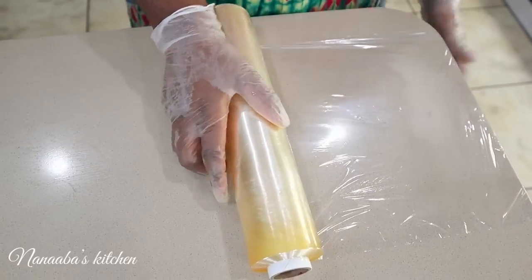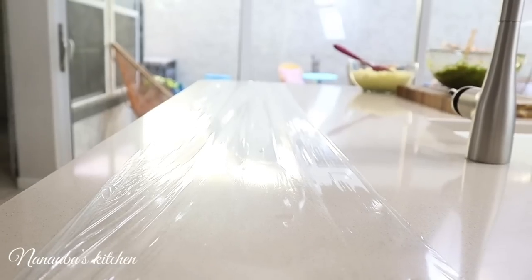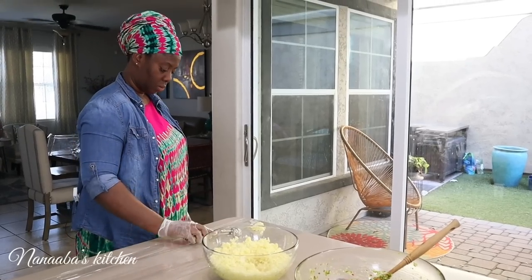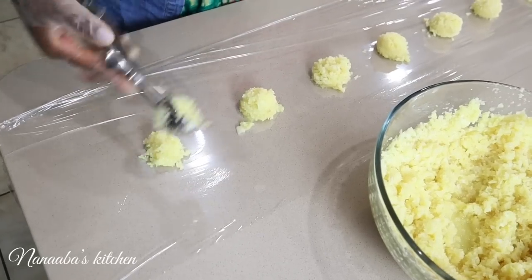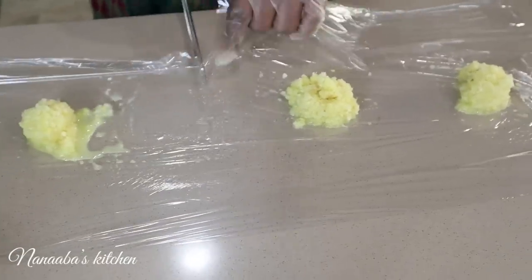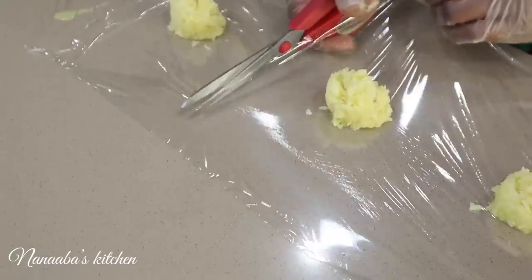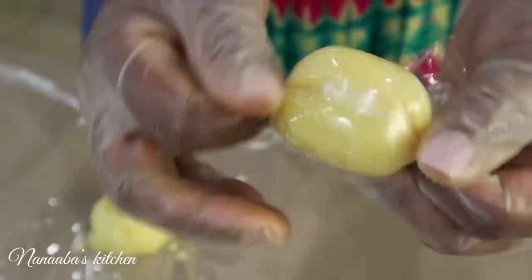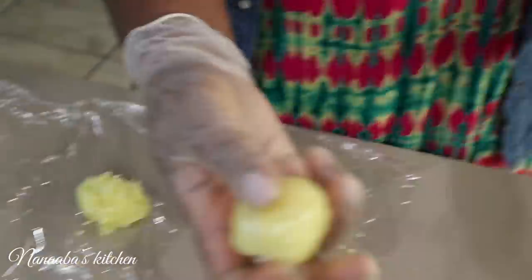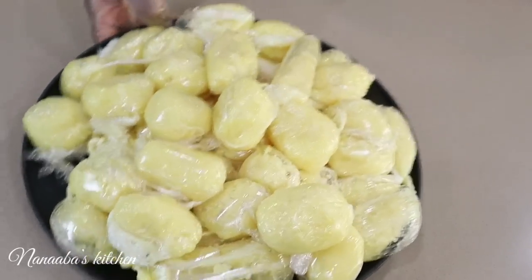Usually at this point your ice cube trays would be useful. However, we made a huge batch and I don't have that many ice cube trays, so I figured a better alternative for a bigger batch like this would be just using your cling film or plastic wrap. Just portion them into the sizes you prefer, cut them up, and then wrap them individually and store them in the freezer. I hope you'll also find using the cling film or plastic wrap useful. Tighten it up just like so, and they're individually wrapped — straight into the freezer.